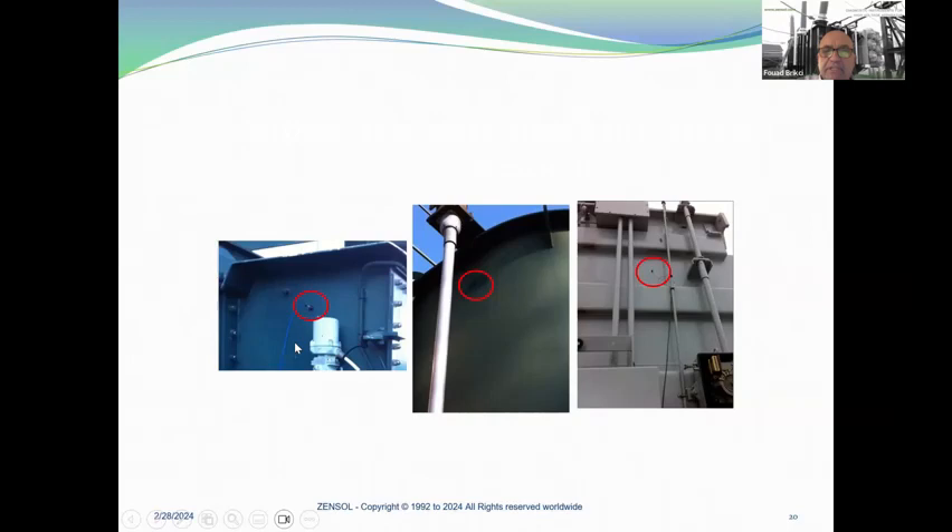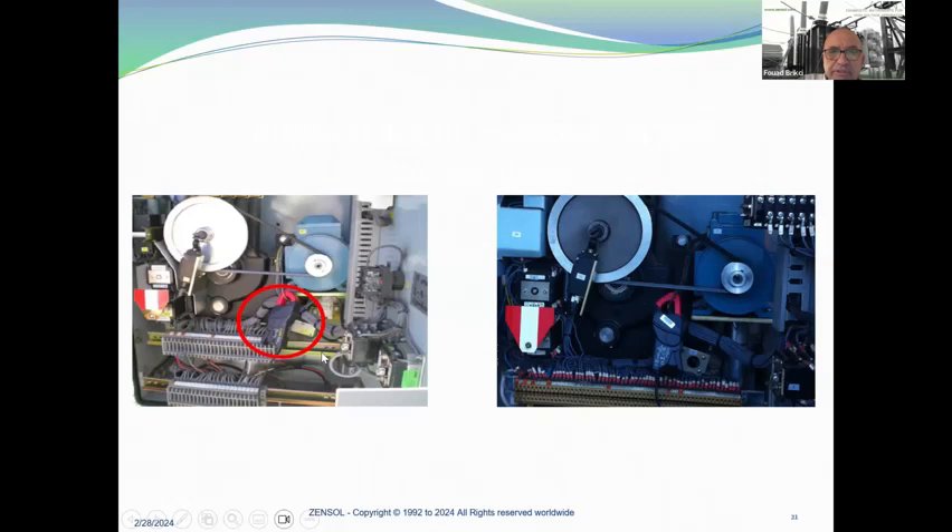Here are some examples for the motor current. It's very simple — you look for the wires for the motor current. You have to be careful because sometimes there are wires from the brake, and it can take some time to identify exactly the motor current. If testing online, it's one tap up and one tap down. If offline, we test all the taps.